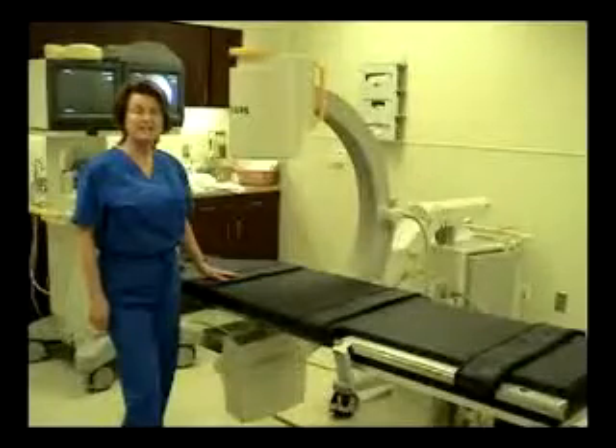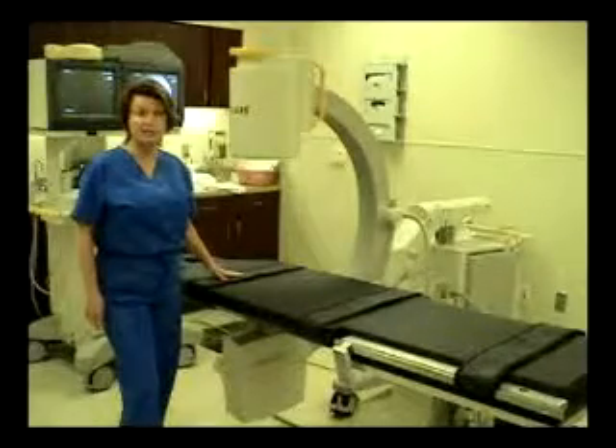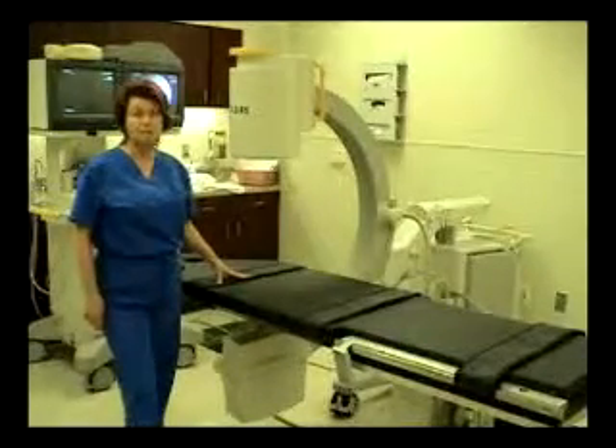This is the GFPM table — General Surgery and Pain Management from Medical Physician Incorporated. It's the ideal platform for all general surgery, pain management, and vascular access procedures.